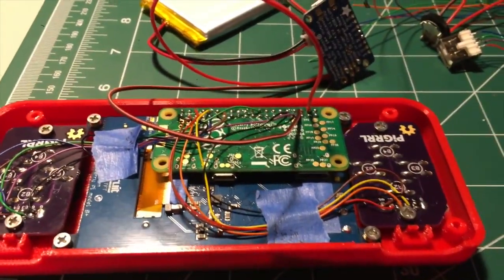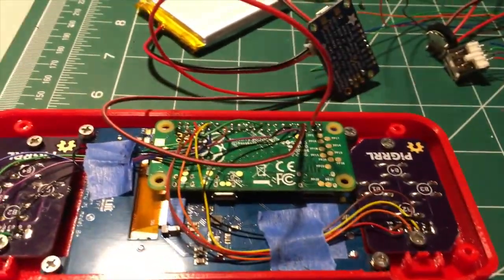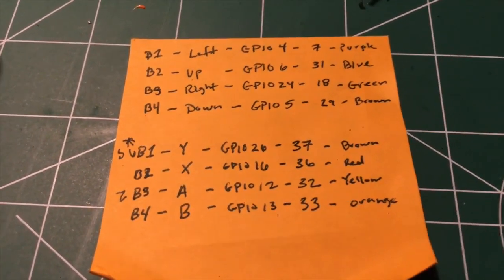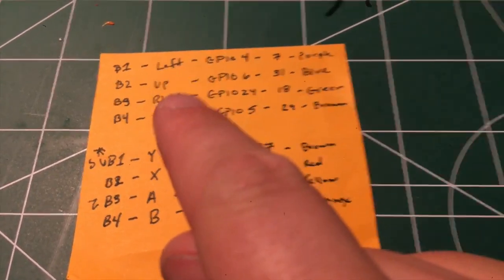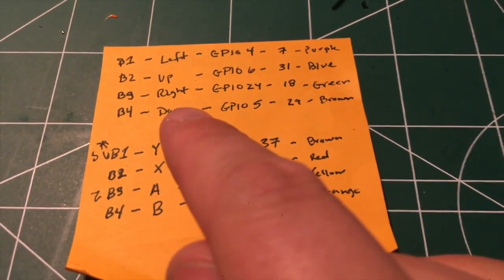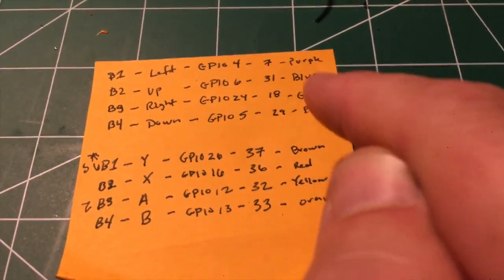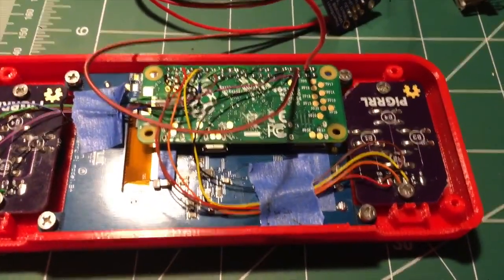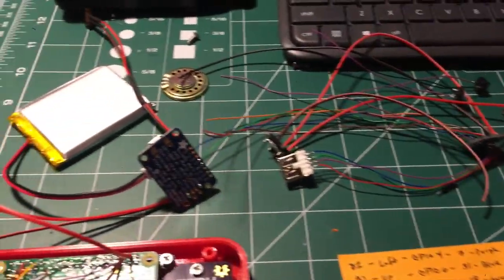Follow my wiring diagram from my original tutorials — I'll make sure that's included as part of this as well. You want to make sure you write all this stuff down as you do it. I'll also take a shot of this, but this is how I did it: I lined up my numbers for where they were on the PCB, what they associated to on the actual button presses, then which GPIO pin it was, and then the color of wire I was using. That's how I got everything hooked up.